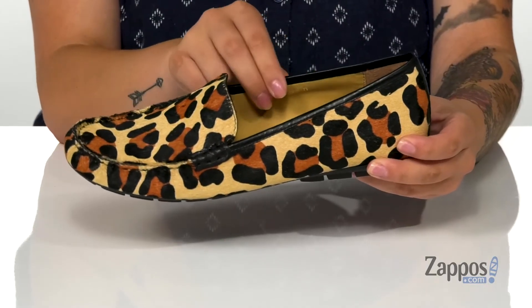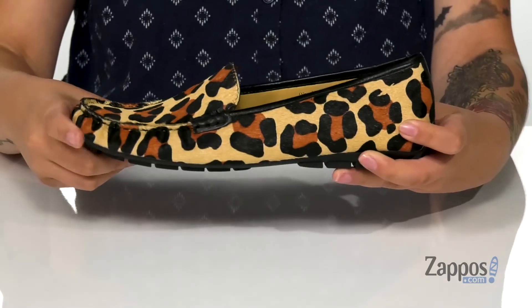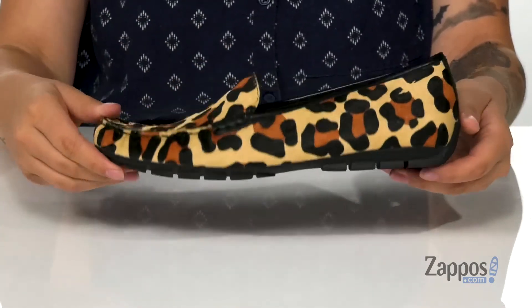That inner lining is man-made with a smooth finish and that footbed is gonna offer some arch support. The midsole has some flex to it so you can step with ease, and underneath is a textured outsole for traction.